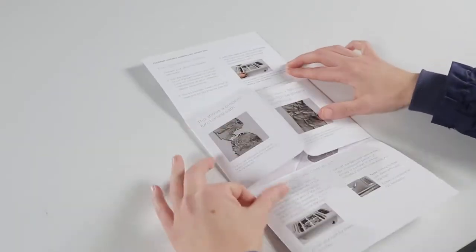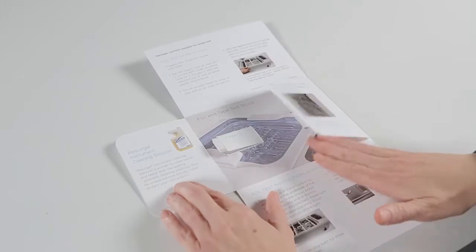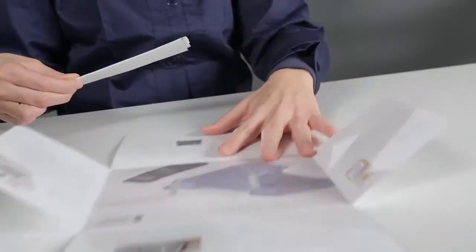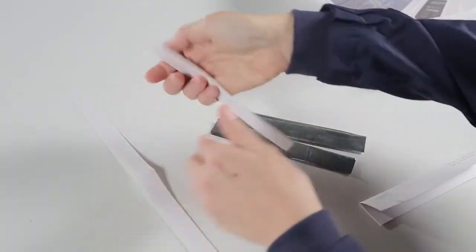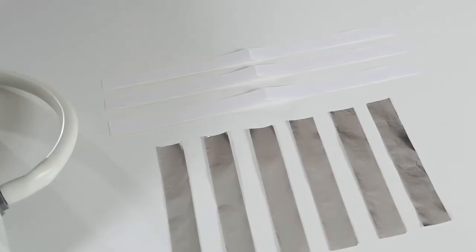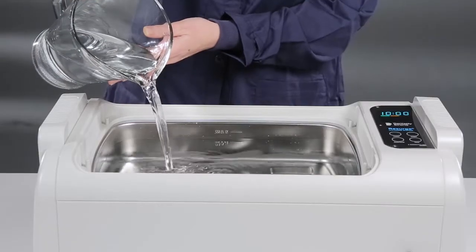Dentsply Sirona offers a simple foil test kit to allow you to quickly determine if your cleaner's transducers are working properly. The test kit consists of two parts: three strips of tape and six strips of aluminum foil.